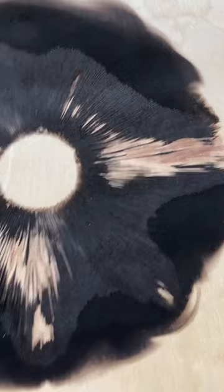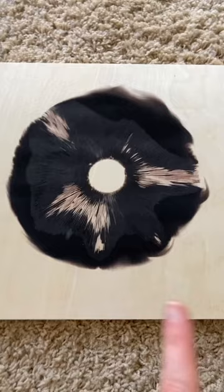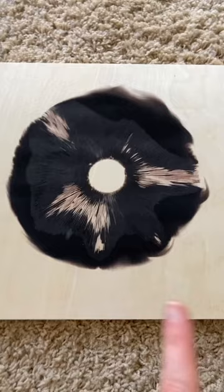This came out so well. I love how defined a lot of the gills are, but then there's still some spots where it's just kind of that dark brown flat color. And I love that it's a little bit wispy on some of the edges — it makes me wonder if maybe some air got in there while I was making the spore print. I'm not really sure, but it's pretty neat. I'm really proud of it.